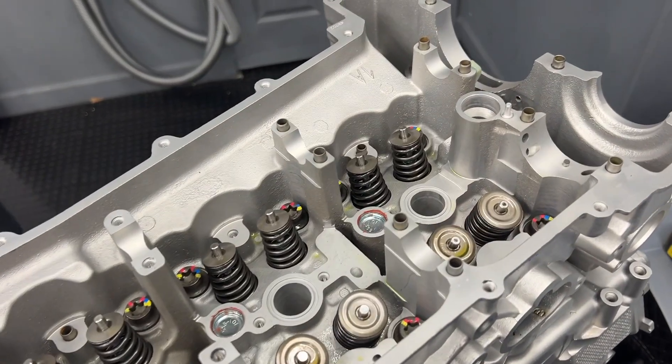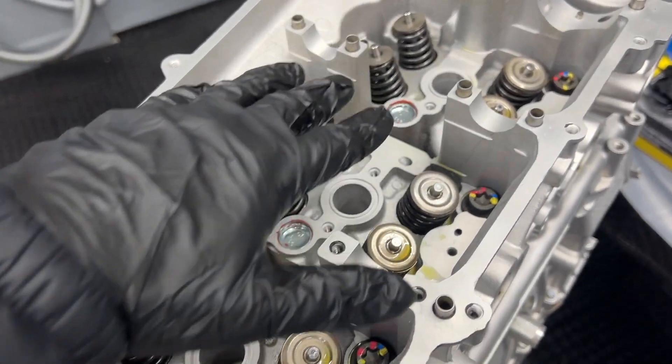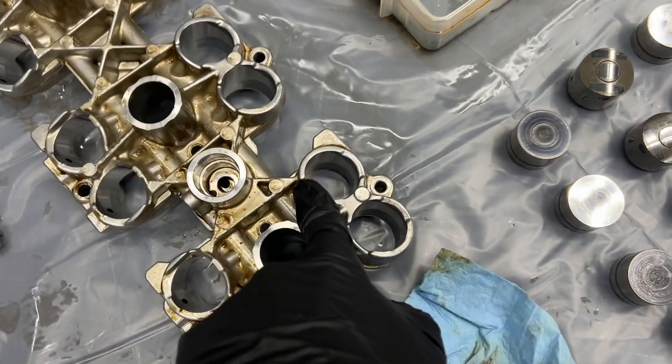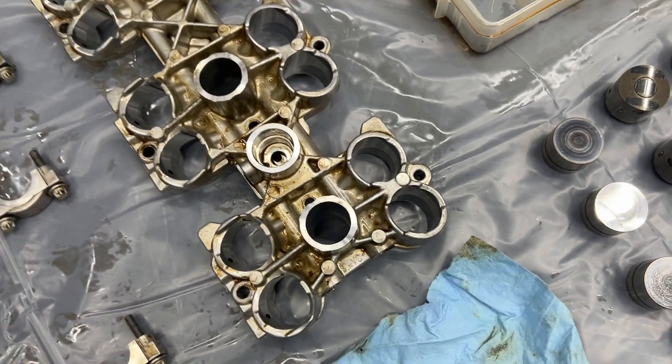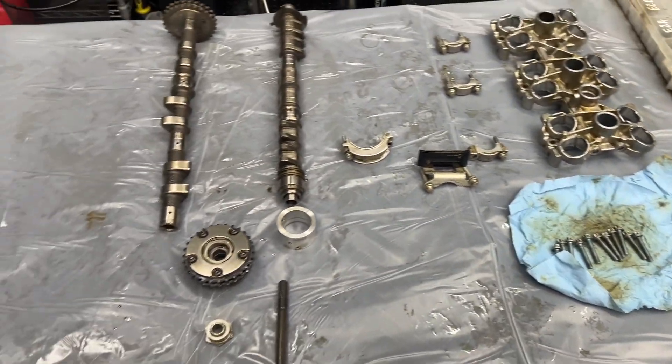Hey guys, welcome back to the 997 engine build project. We just completed attaching the heads to the case and now we're going to start putting the stuff inside the heads. This is where we ended up in the last video. Next we're going to put the lifter carrier in here — that goes over all of the valves and valve springs — and we're going to bolt that down. But first, we're going to talk about all of the parts in this video.